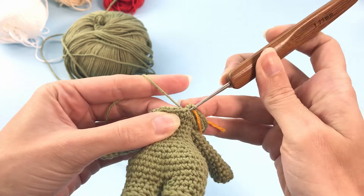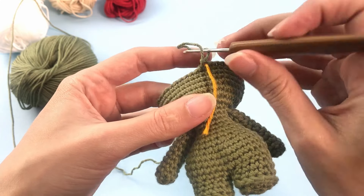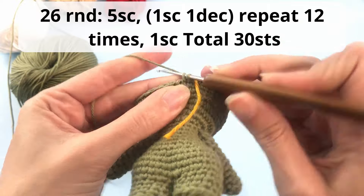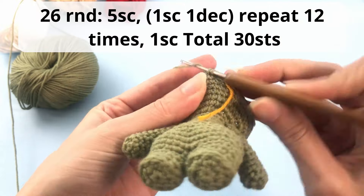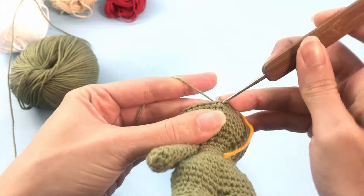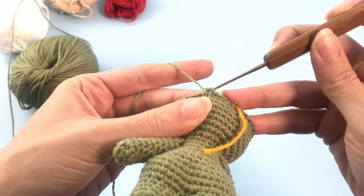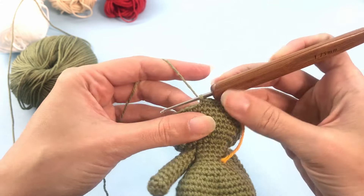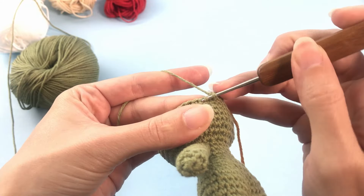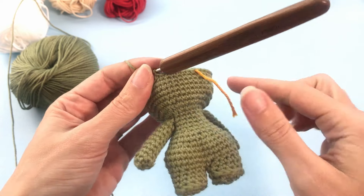Work your 5 single crochet carefully, making sure you're grabbing the stitches nicely since the stitches from the previous row may be close together. Then make your increase and repeat all the way around. For rounds 21 to 25, work just 42 single crochet — growing the head for 5 rounds. I'll catch you up at the end of round 25.